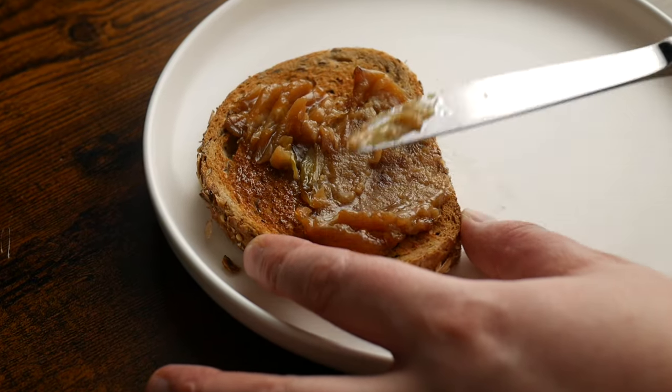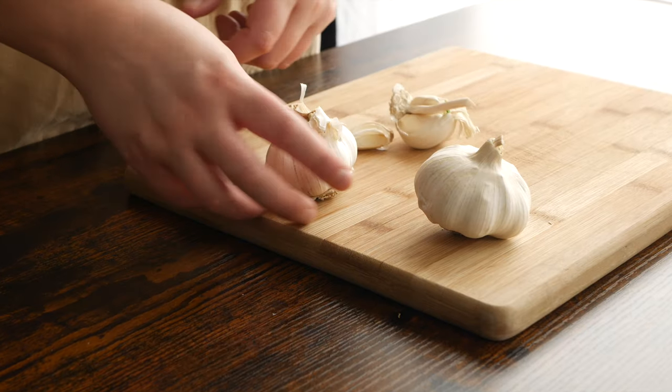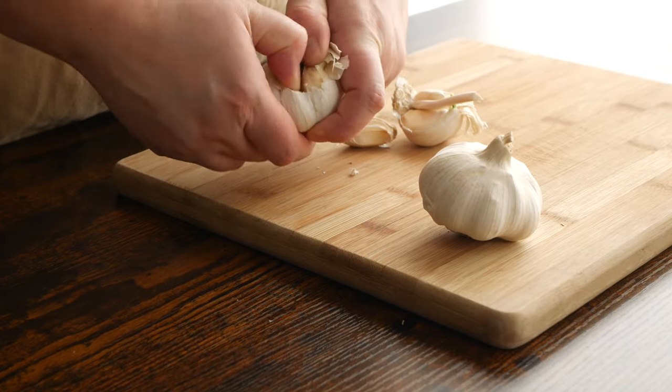Today I'm showing you how to make garlic confit. This is a very easy recipe that I see made overcomplicated a lot. You don't need a 10-minute tutorial for this. To quote the guy from the DeVry commercial in the early 2000s, quit making it complicated, it's easy.